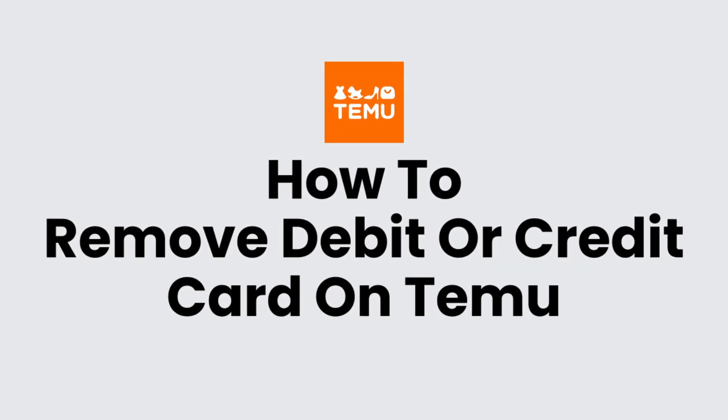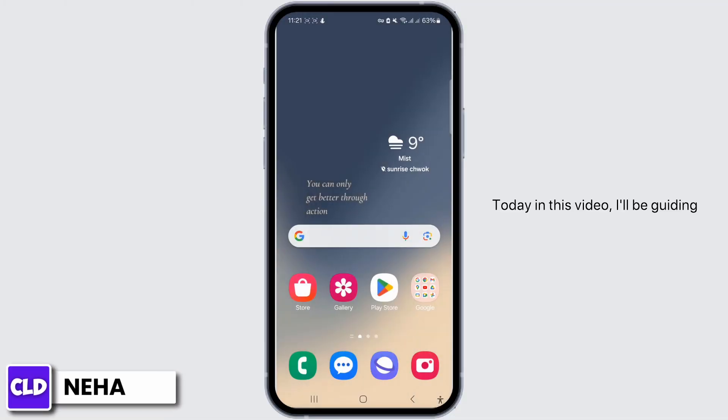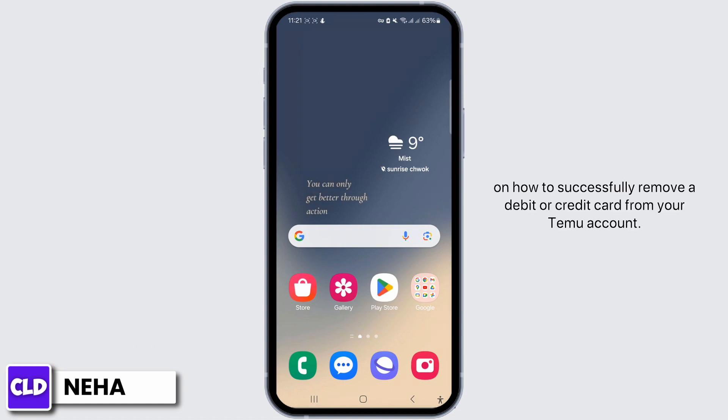How to remove a debit or credit card on Temu. Hello everyone, this is Neha from Create Login and Delete, and today in this video I'll be guiding you through a detailed step-by-step process on how to successfully remove a debit or credit card from your Temu account.